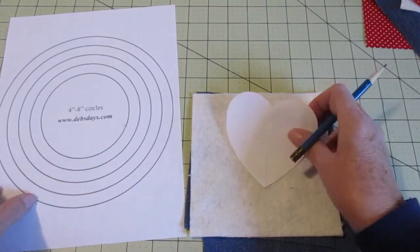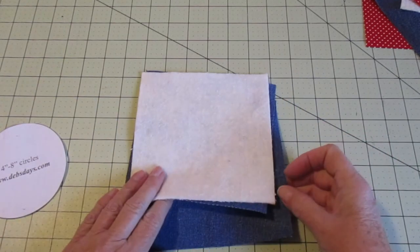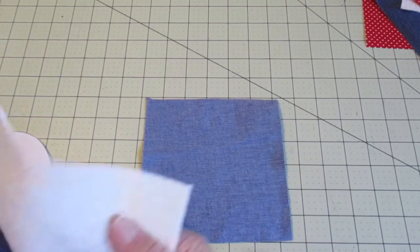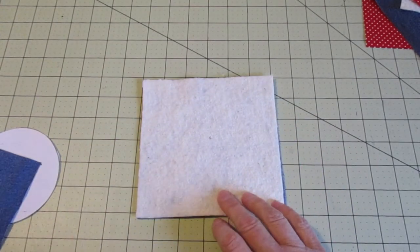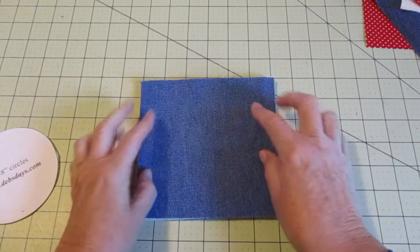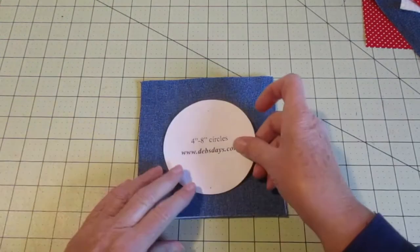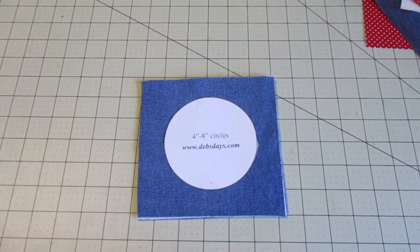Go ahead and cut out your circle template — we're using the smallest of the circles, it's about four inches. Place the denim with the right side of the fabric facing down, place the batting on top, and place the other piece of denim on top of that with the right side facing up.